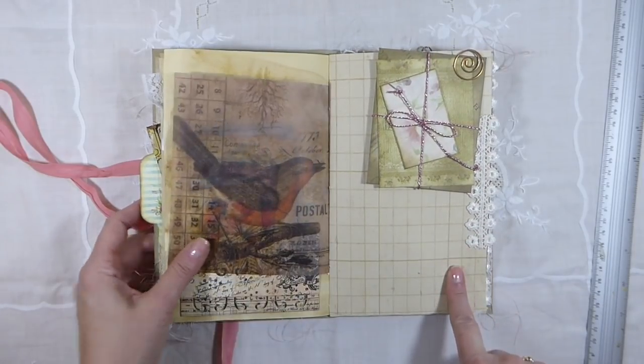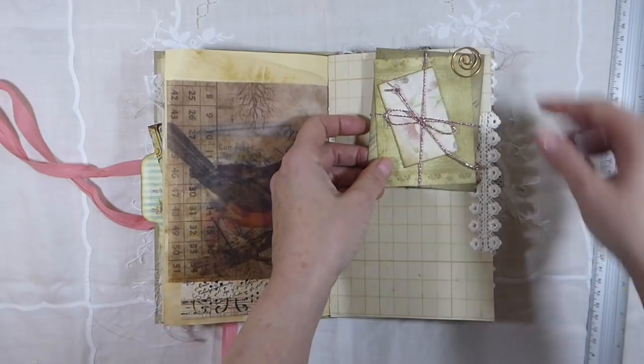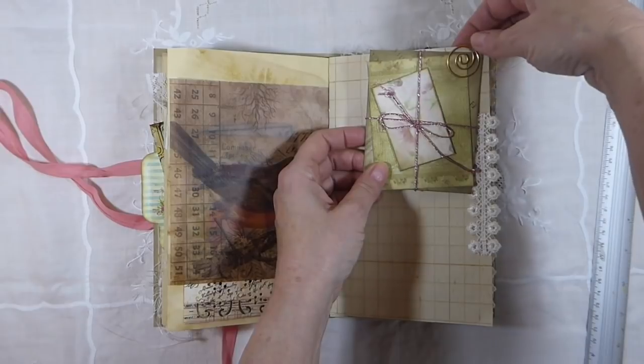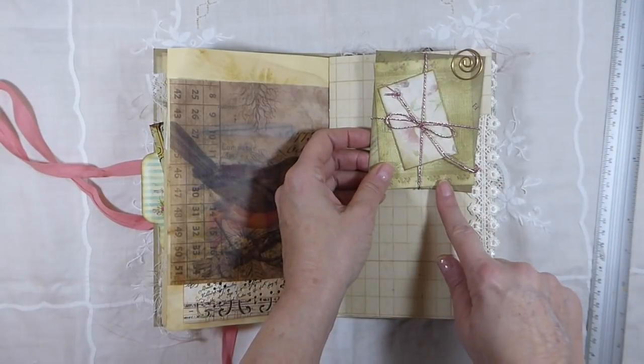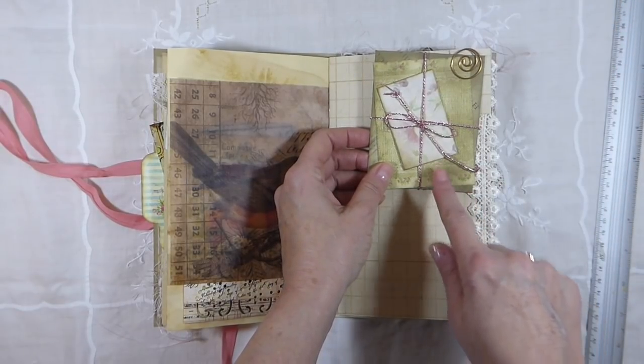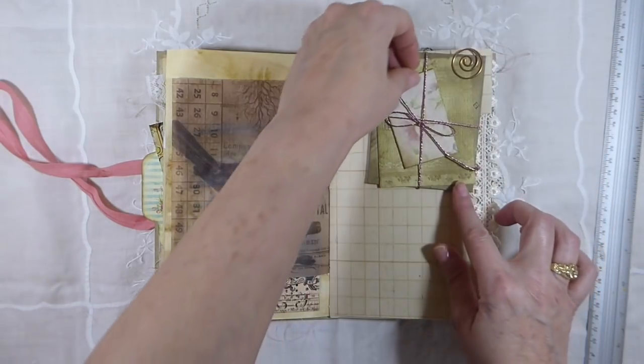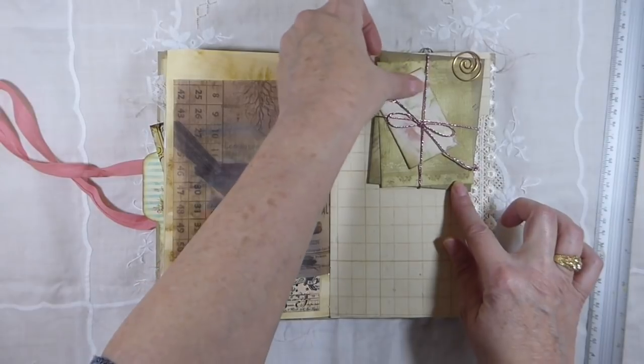And this page — I just came up with this idea that I wanted to have some handmade envelopes, but have them bundled up like this, like they're little love letters that somebody's saving.